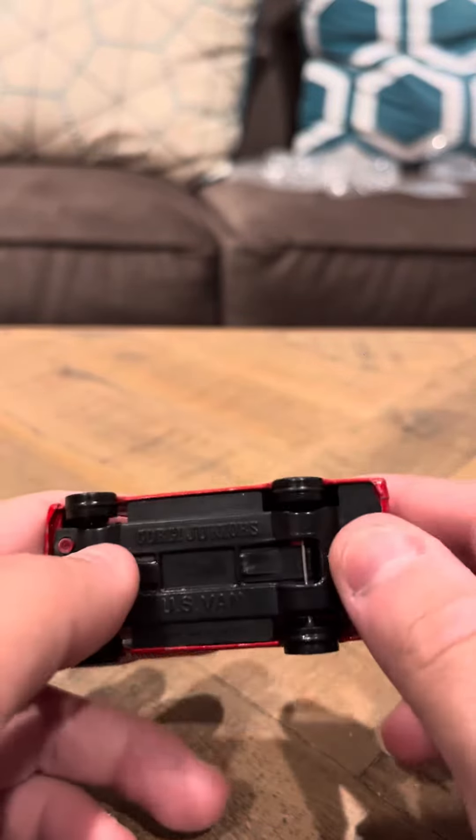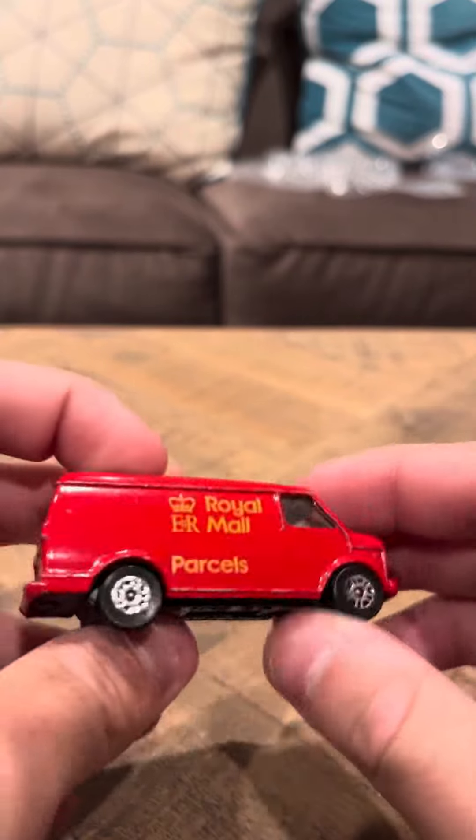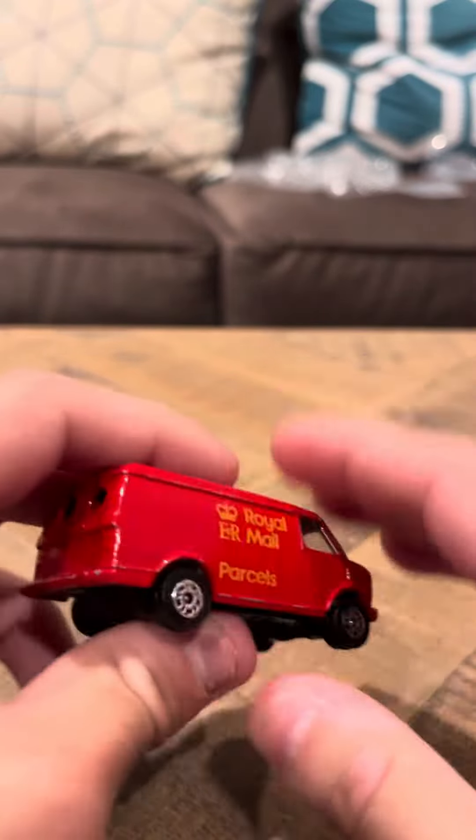I haven't seen these too much. It says Royal Mail Parcels on the side, and it says Corgi Juniors on the bottom, and this is made in Great Britain.